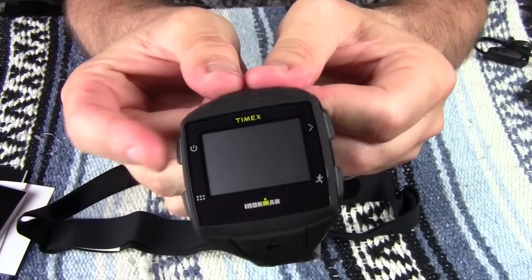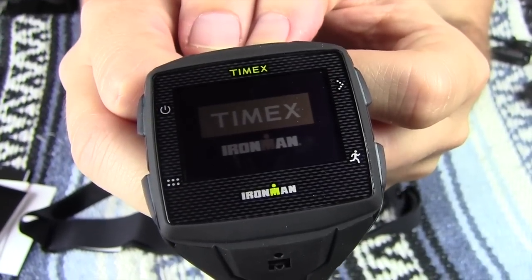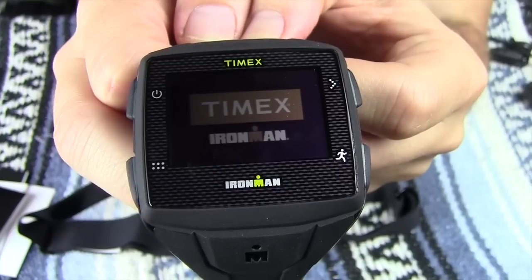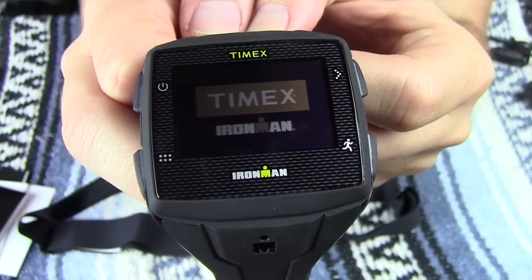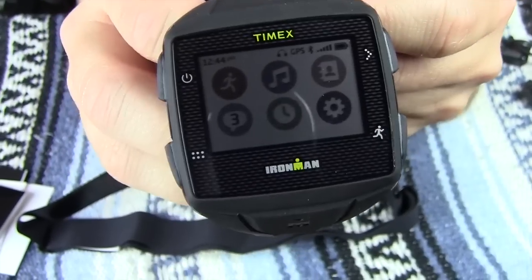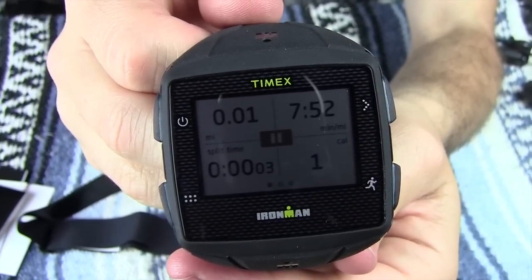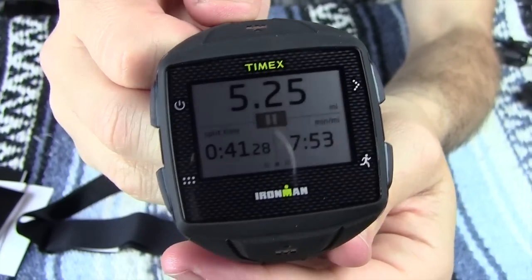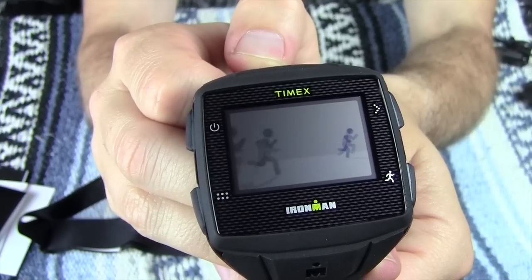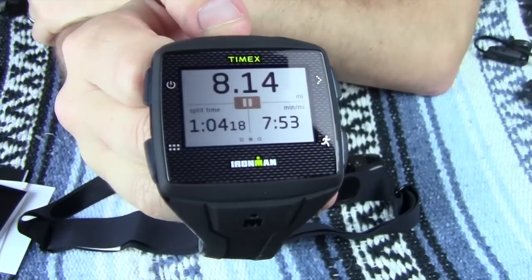First thing you want to do is turn it on, so you're going to hit the power button right here and push and hold it. You're going to wait for it to power up and boot up — it's a mini computer, so there's probably a lot of things going on in the background. Here's your main screen. It looks like it's going through a little demo version of itself, just going through the little features of what this watch can do. You tether this thing to your smartphone, leave your smartphone behind, and go for your run, cycle, hike, or whatever.